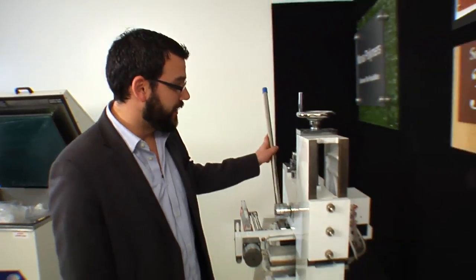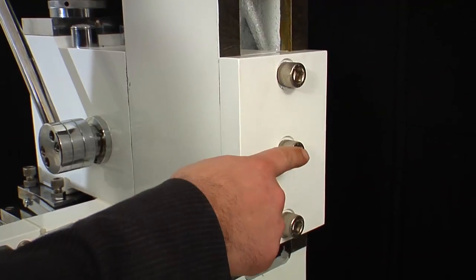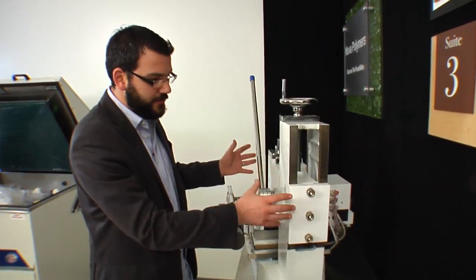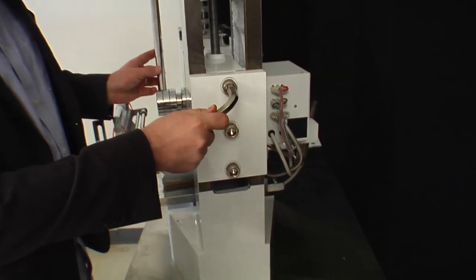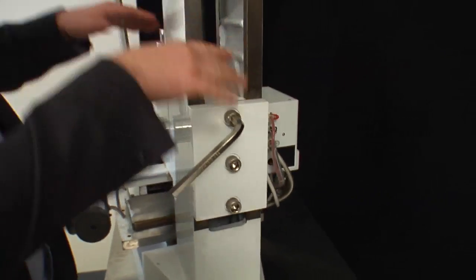Now that we have the handle in place, we've slid the machine around to the back side where we have three bolts. These three bolts mount and lock the entire head in place. We're going to go back into our toolbox, grab the allen wrench, and loosen these three bolts. We're going to loosen them up and then raise the entire head of the machine.